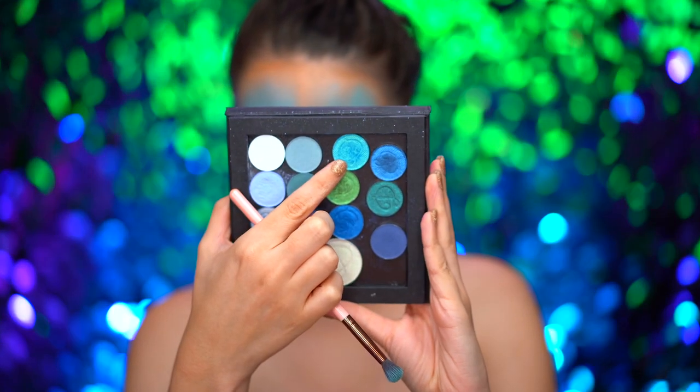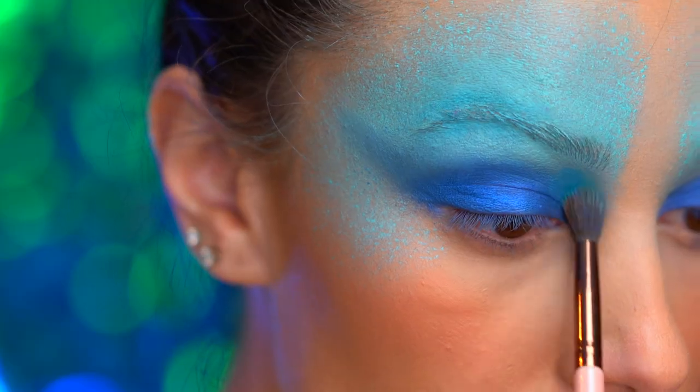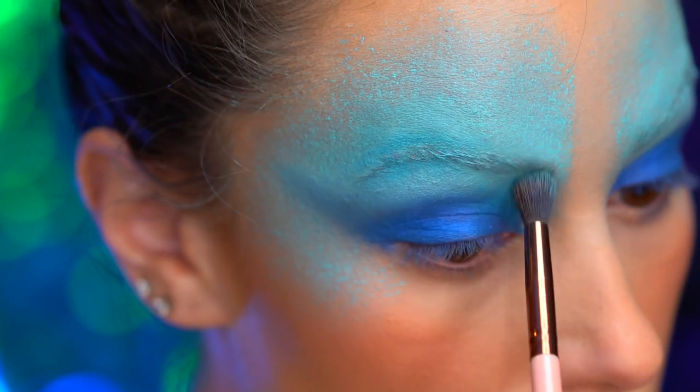Dipping into a foiled turquoise blue shadow, I'm going to shade into the crease just to mesh those two blues together.